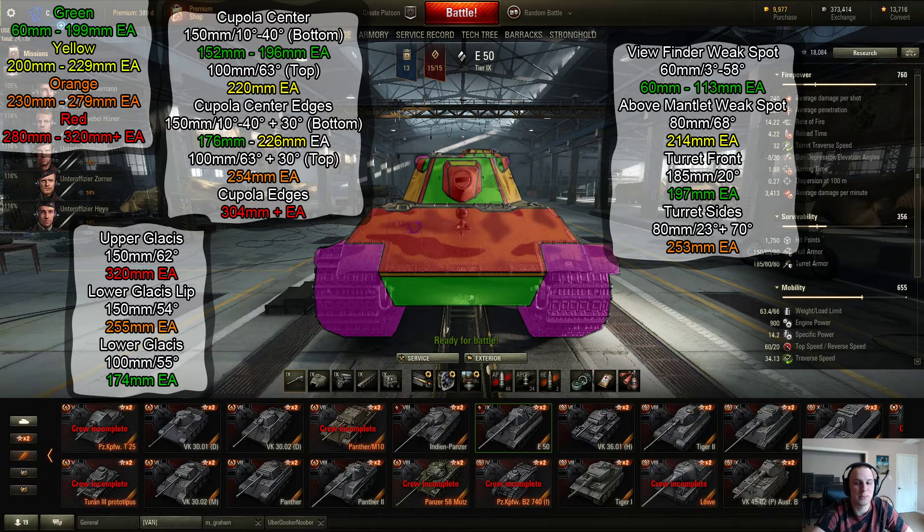The lower glacis is only 100mm thick, angled at 55 degrees, which gives it 174mm effective armor. Effective armor takes into account the angle of the armor, making it harder to penetrate. This doesn't take into account normalization, so AP and APCR shells hitting the lower plate actually don't have to go through 174 — it's more around the mid-160 range. So the lower plate is actually pretty weak for a tier 9 tank. For a tank that relies on its armor, you're not going to want to get shot here. Pretty much even tier 7s are going to be able to penetrate you pretty reliably here.